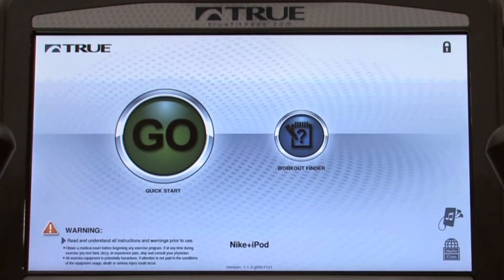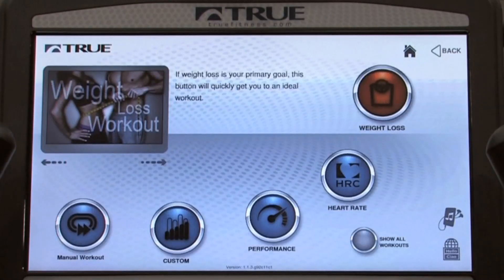The exercise program is very simple. If I just want to get on the product and go, I have a large Quick Start Go button. If I'd like to select a specific workout, I select the Workout Finder button.